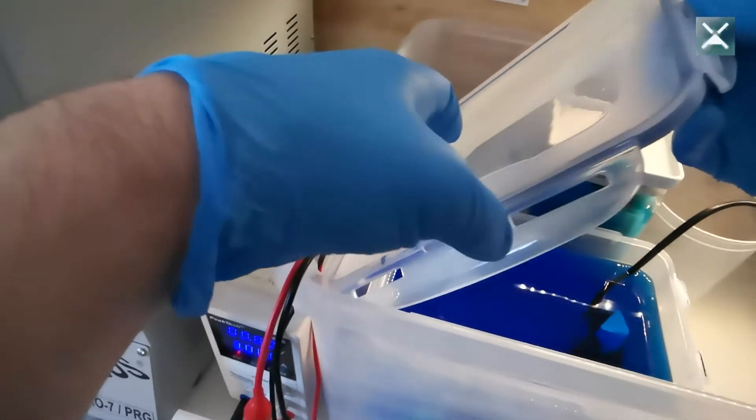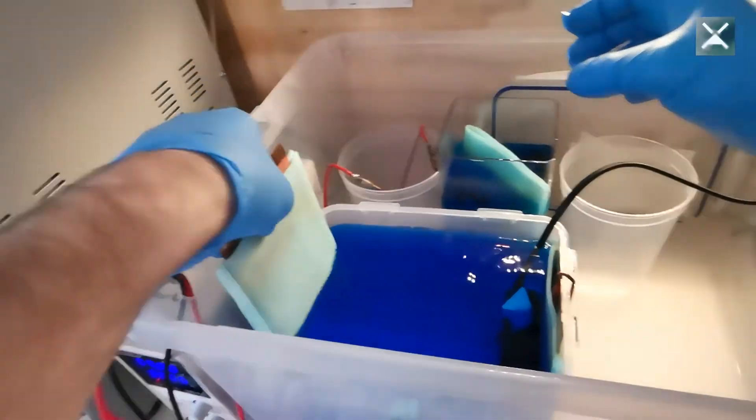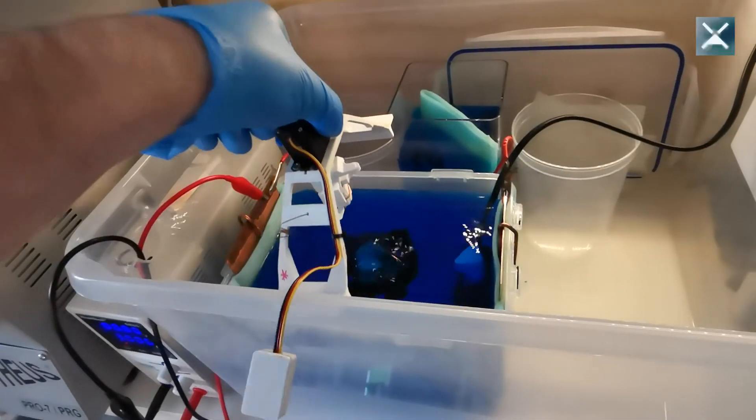And when you return to pick up your electroforming game, you just open the lid again, place your anodes back into the tank, rewire your cables, power up the system and you're good to go again.